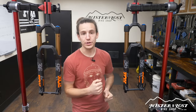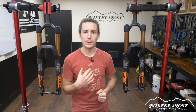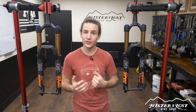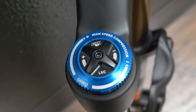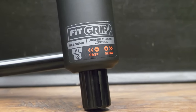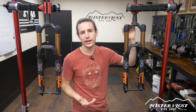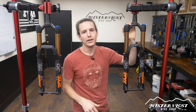The Fox 36 with the Grip2 damper is brand new for model year 2019, and this is the damper I'm using on my personal bike. The Grip2 damper is more complicated but gives you a ton of adjustability — the most adjustability on any fork on the market right now. Up on top you get an independently controlled high and low speed compression adjustment. On the bottom you get an independently controlled high and low speed rebound adjustment. There is no lockout mode, but you can close the low speed compression to firm it up for pedaling.